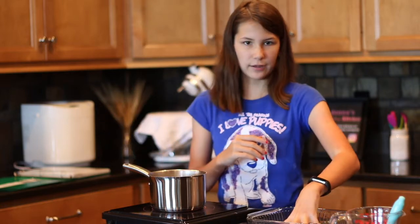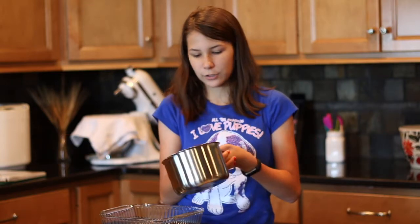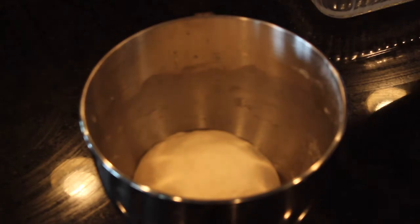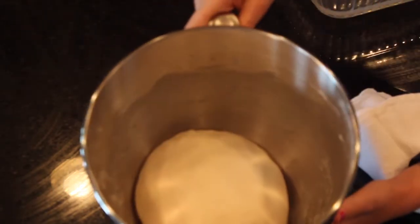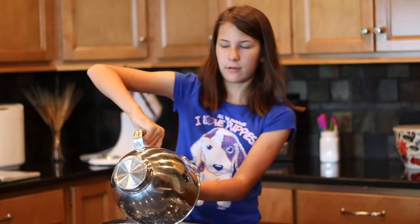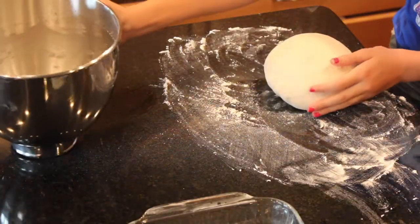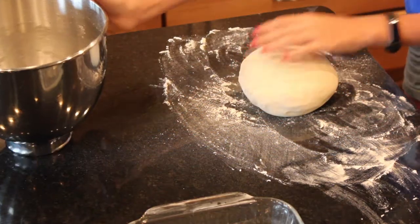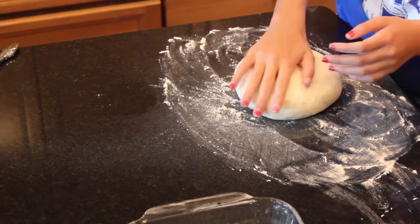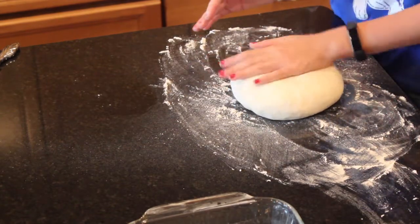We're going to pour the baking soda mixture into a pan. By that time the dough should be rising. So we have our baking soda mixture — we're going to pour it into the pan. Now we're going to wake up the dough. It has risen! Take it out of the bowl. Now we're going to pat the dough just a little bit — we don't want it too flat, just a little bit flatter than it already is.